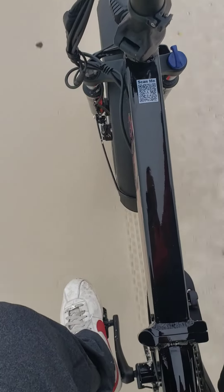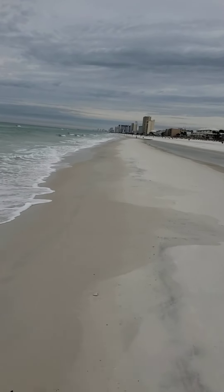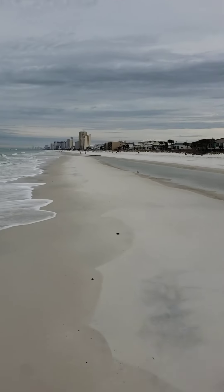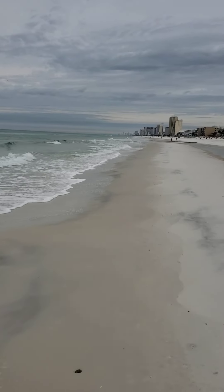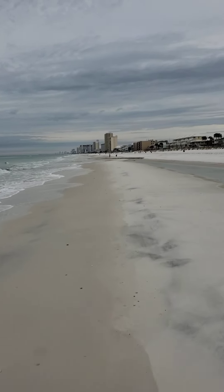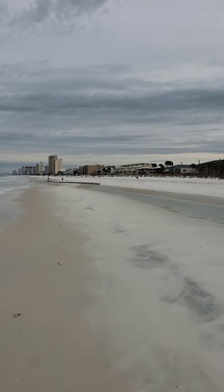Oh yeah, I better start pedaling. Just cruising along at 7 miles an hour. Pretty cool. Here comes a pile of sand or water or something up here.